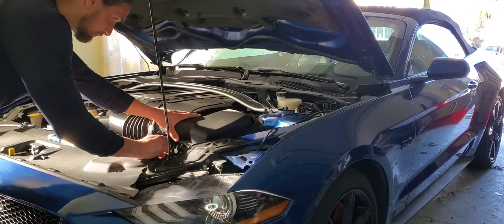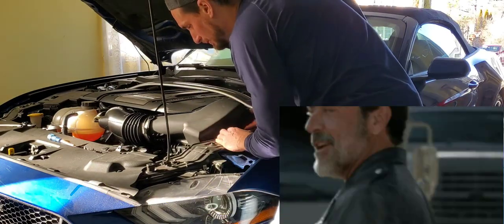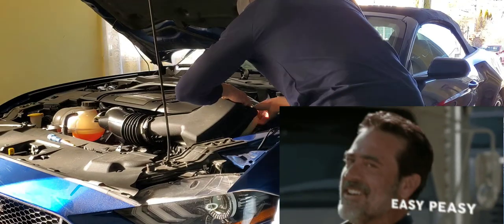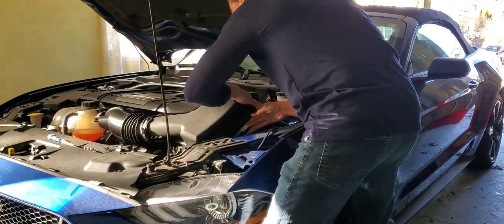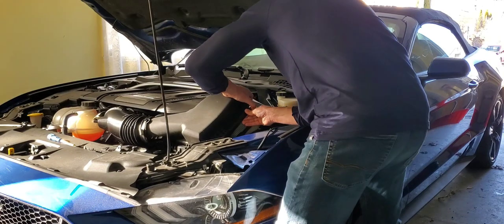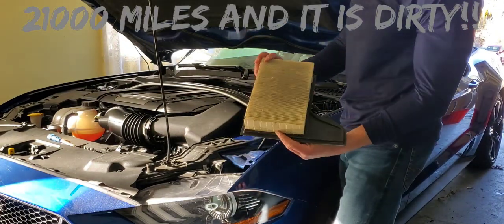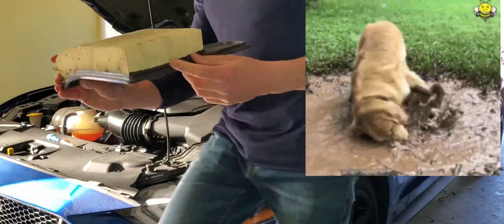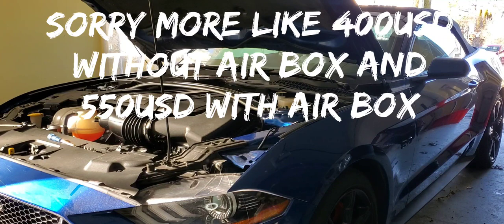Why am I doing all this? Simply put, I want better throttle response, better miles per gallon, and more air coming into the engine. My Mustang really needed it — as you saw in that pre-air-filter engine run, when I hit the throttle it would pop because I had a little more gas than I needed in my mixture. I didn't need as much air as a full air intake would give me. The difference in price was $70 US versus about $450 US with shipping for the full air intake.